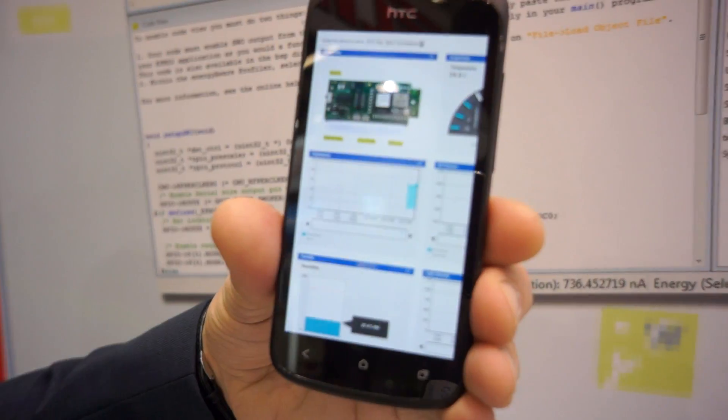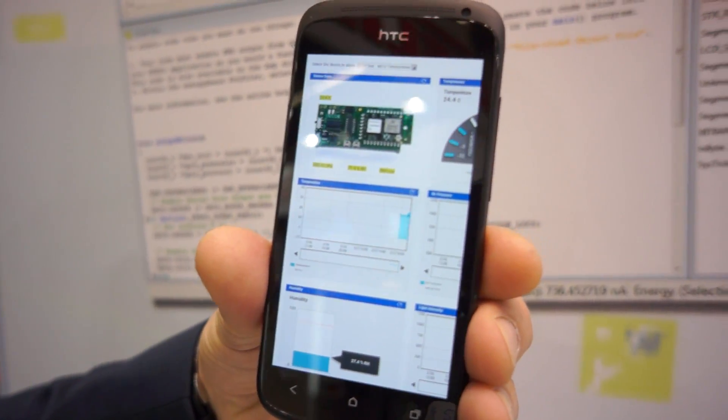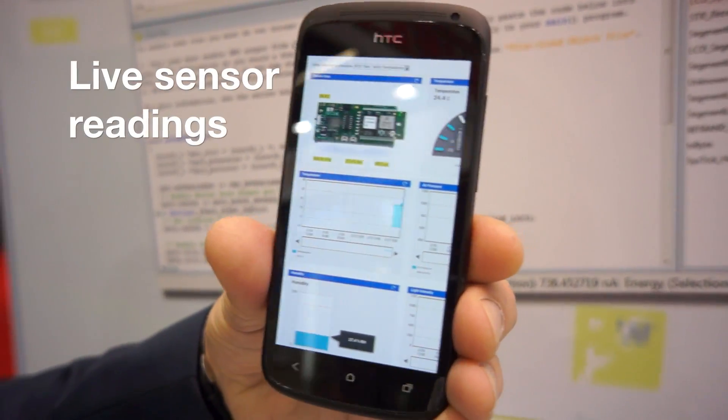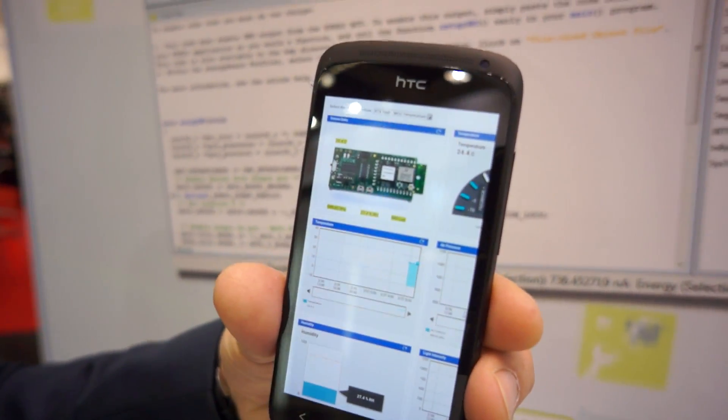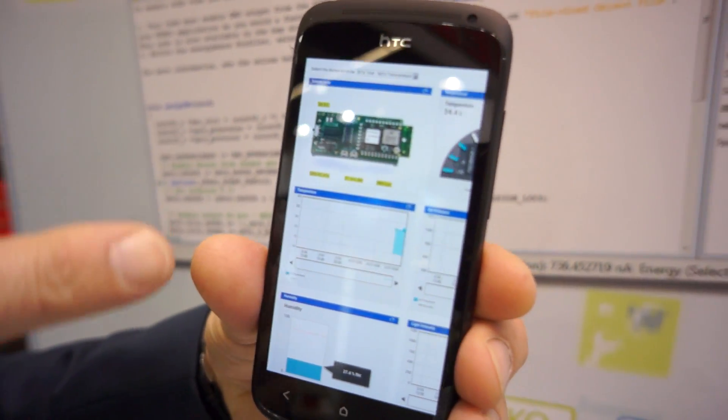What you are looking at here is the GUI. In this area here you are collecting live temperature measurements. All this is the ecosystem of the Wi-Fi module.